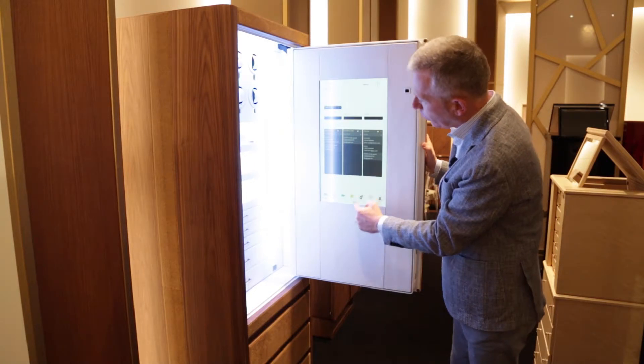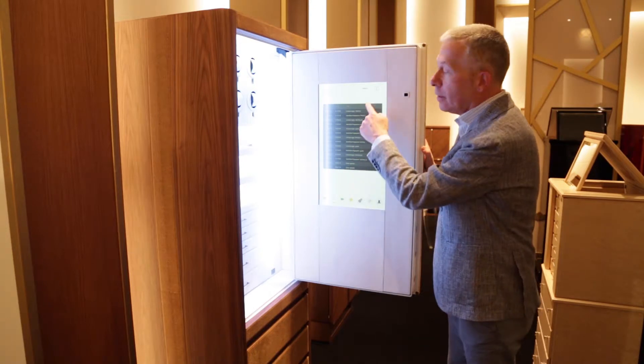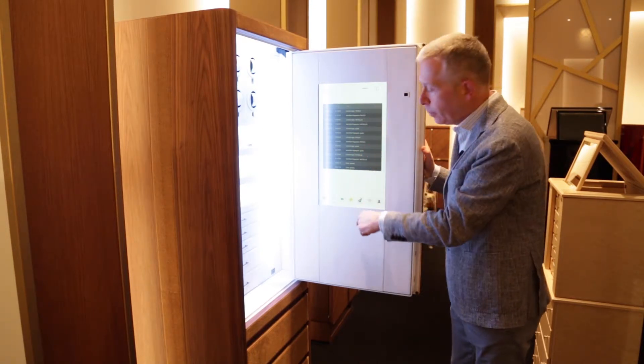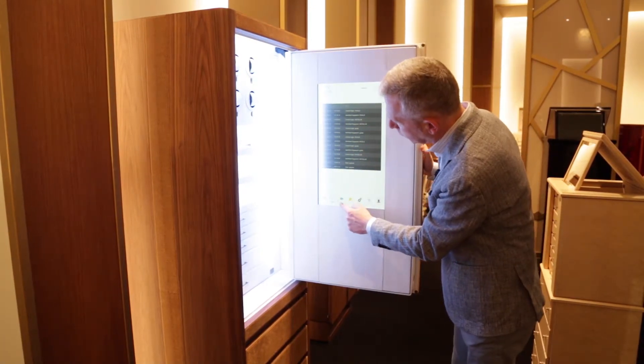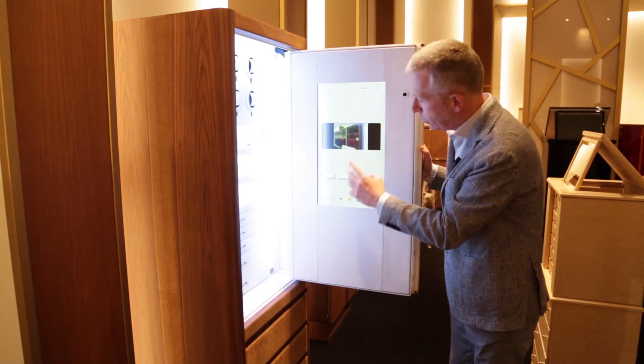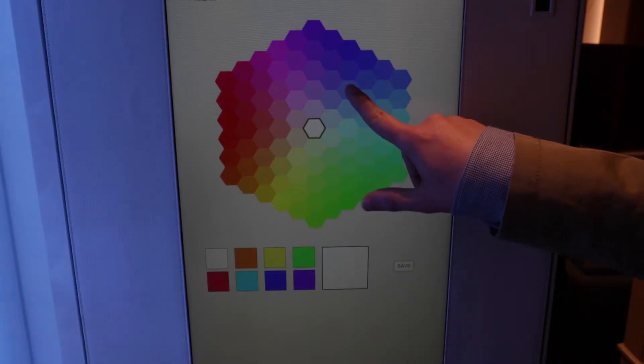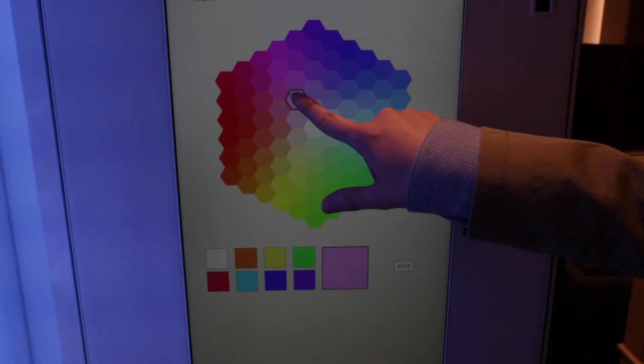The people who have been allowed to open the safe, the history of the people opening this particular one, the videos that have been recorded when something goes wrong, and the different colors that can be set inside.